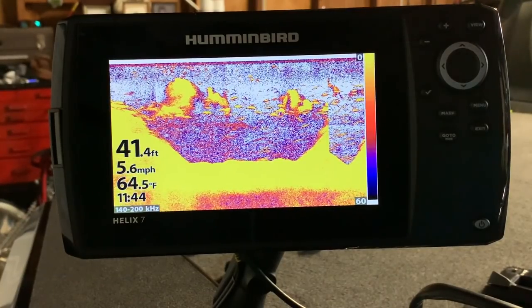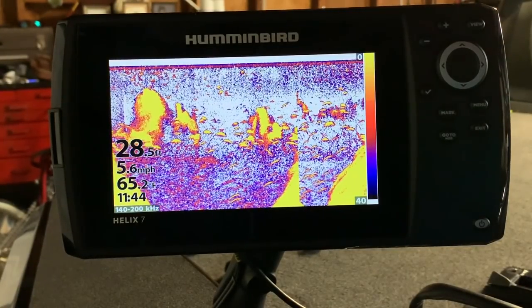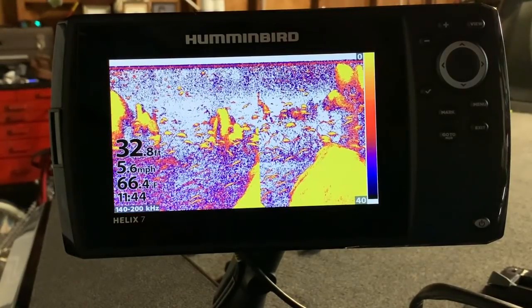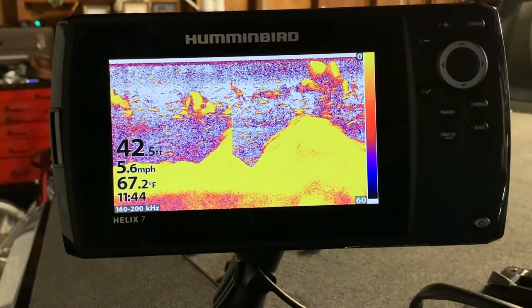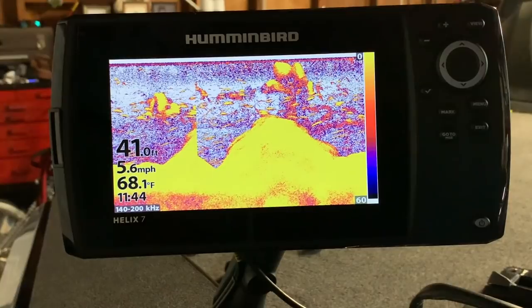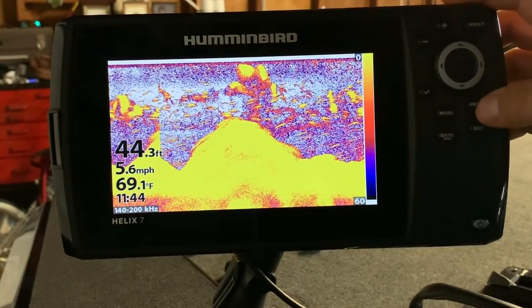Real quick — Hummingbird Helix 7 Mega Down Image G3N. I'm getting a lot of questions on my settings and how to set this unit up. I've had this unit out about eight to ten times and I've got a bunch of screenshots of fish on the CHIRP sonar and the down imaging that I'm going to show you right after I give you these settings. These are the best settings I've found so far — I've kept them pretty much the same the last four or five trips.